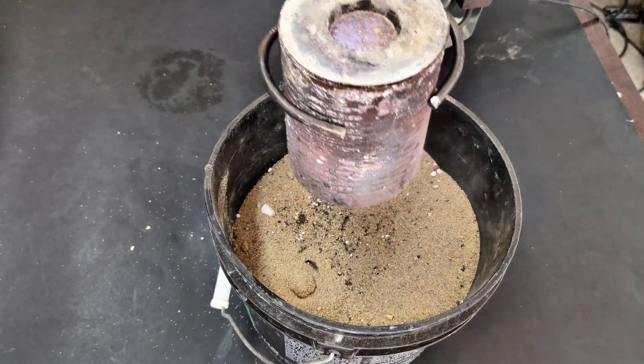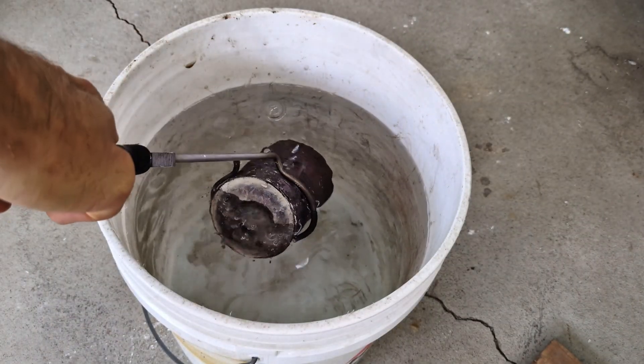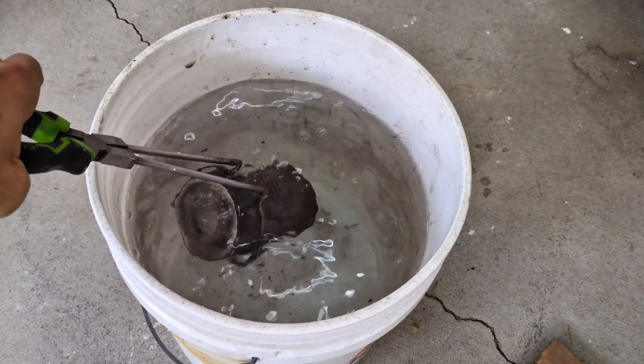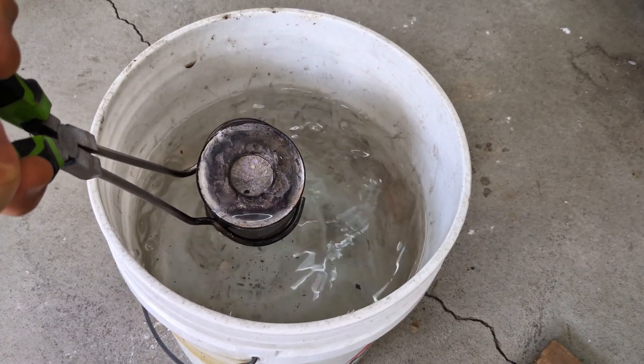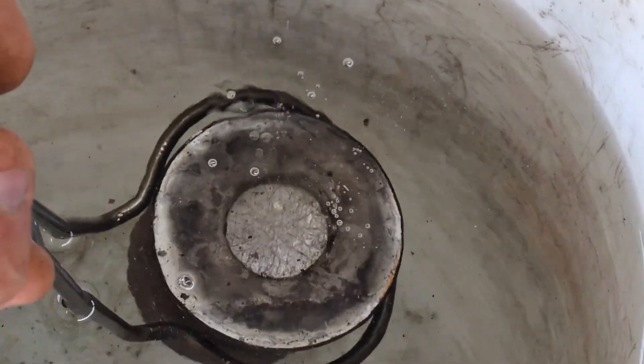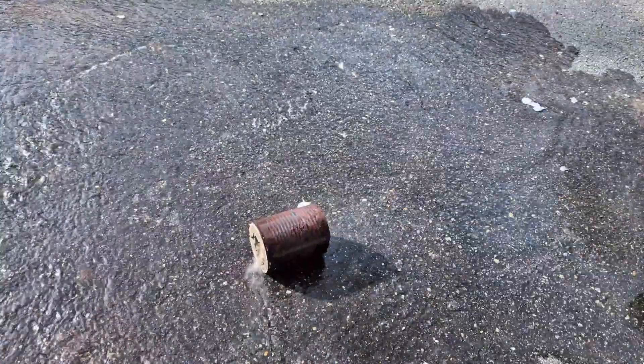I removed it from the bucket and dumped it into a bucket full of water to cool it down a little faster, though it was already basically cooled down. Investment casting plaster isn't really meant for casting pewter, because with pewter, since it's a low melting metal, you can just use silicone molds.